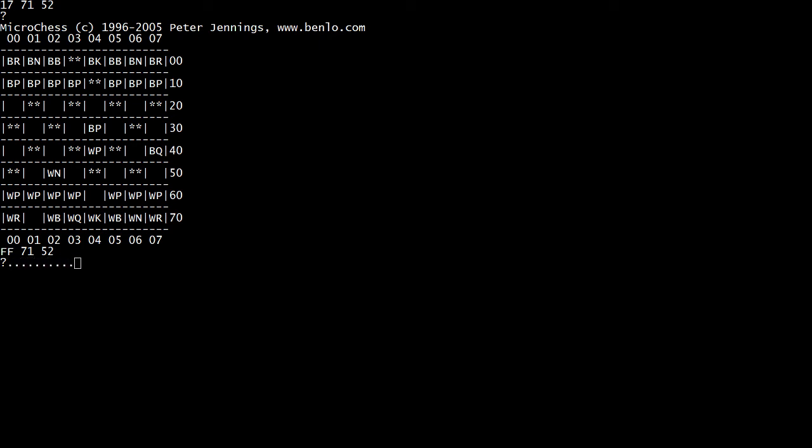So it plays chess, and it's written in 1K of memory. That is just insane. I thought that was a great program — to be able to put everything in 1K of memory. It's bringing out its black bishop to attack the knight that's protecting the pawn. So if it exchanges, it snatches up the pawn with the queen and it's up a pawn. So it's thinking well.